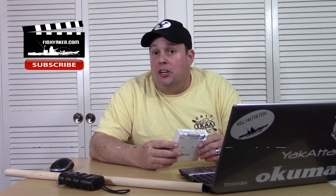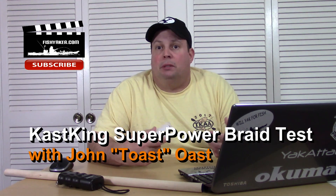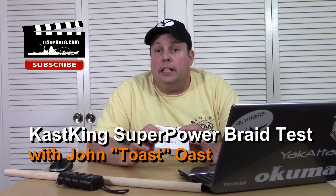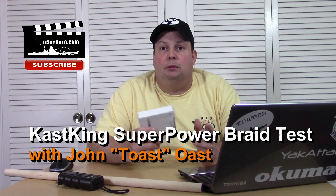Hey guys, welcome back to the Fish Yakker YouTube channel. My name's John Ost. Most people simply call me Toast. One of the things we've been doing lately is testing out different types of braids to see if their breaking strength is really anywhere near what the manufacturer says it should be.